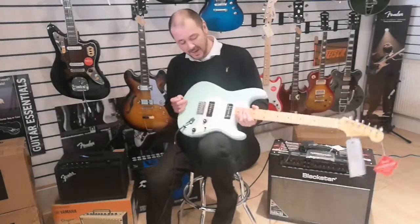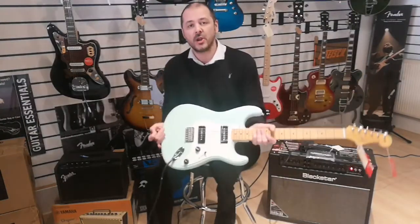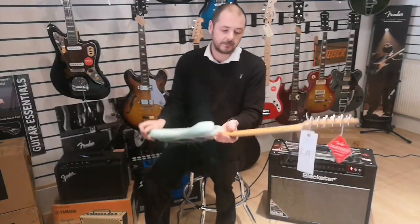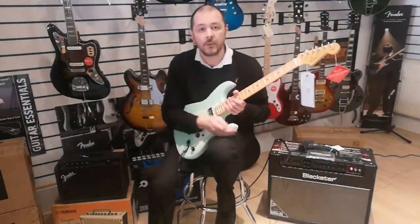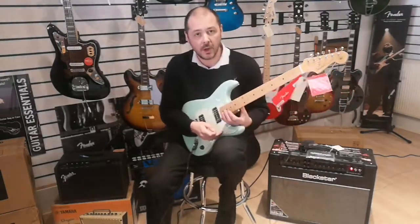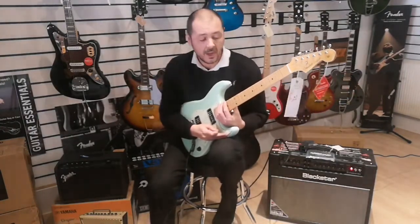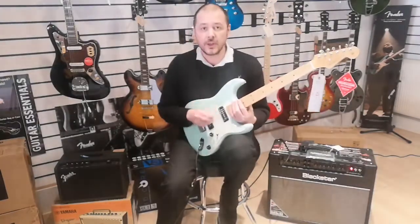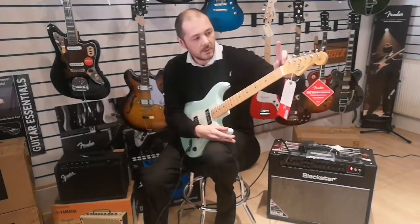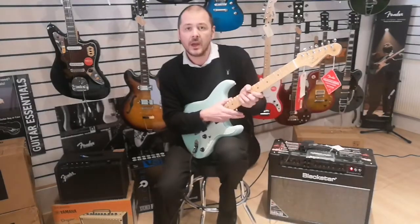So what else have we got here? We've got a solid alder body. We've got a maple neck and a maple fingerboard as well. Great balance of woods to create that tone — the maple is great for the higher end of the EQ spectrum, and the alder is great for pushing those mids as well.